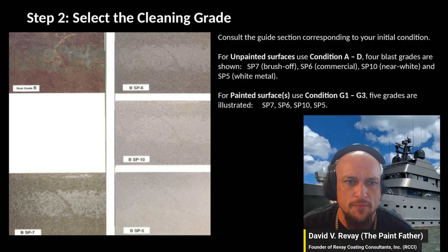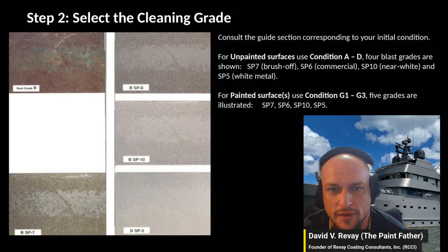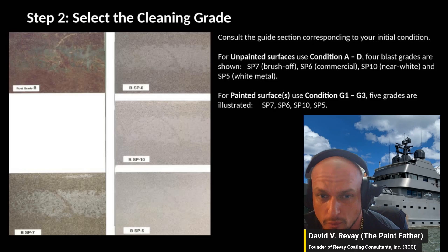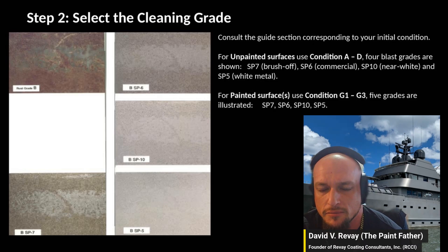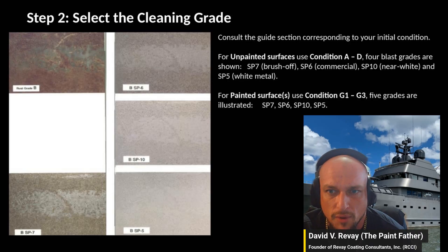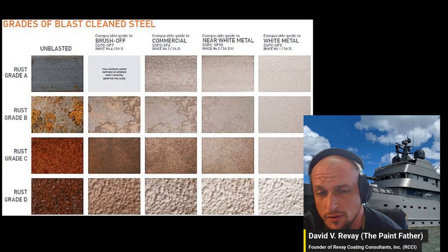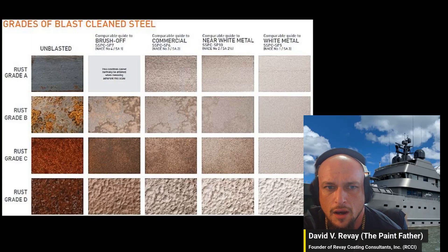Starting with rust grade B, this shows what it looks like when blasted to specification. If it calls for near white, this is what that looks like. White metal — that's what that looks like. Then brush-off and commercial. Here's a full chart showing all of them in one place — feel free to take a screenshot.